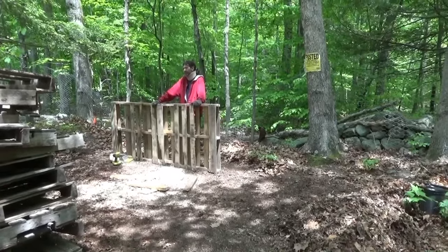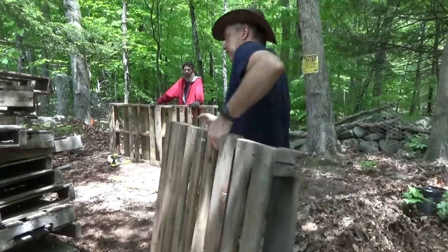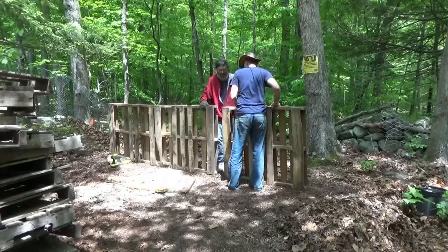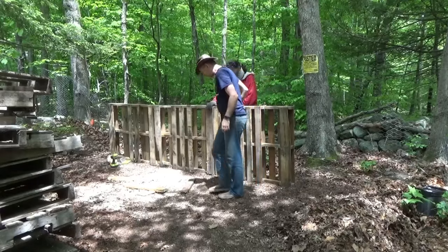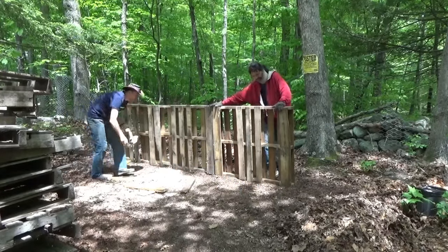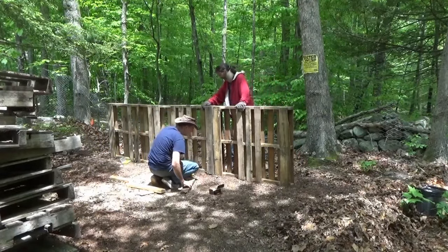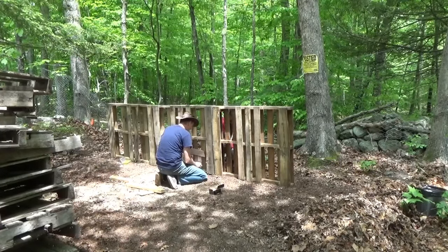Building the woodshed today for all the firewood. We're using all scrap materials — all the rest of my scrap screws and scrap wood to hold the boards together. It was a big tree but I dropped it and cut it all up into logs already.